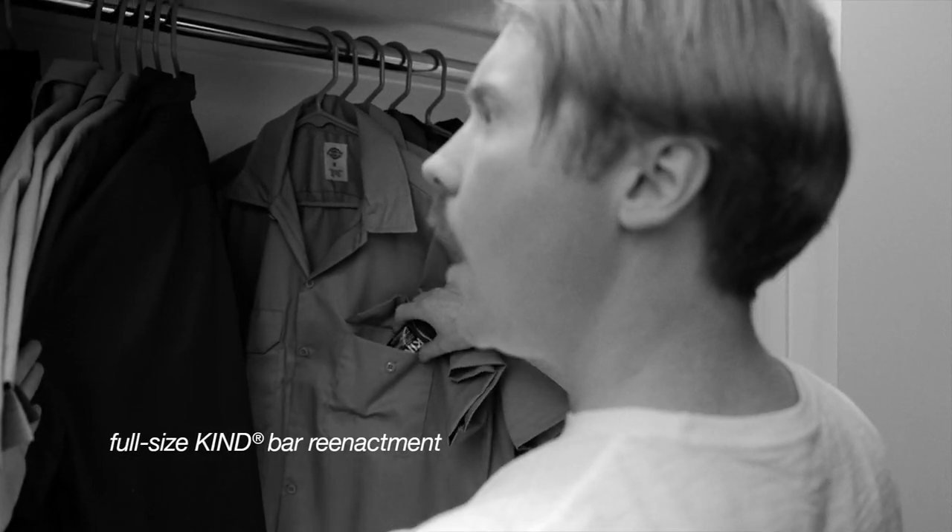Why do I think they made the mini? Well, full-size KIND bars are perfect for pants pockets, but less perfect for shirt pockets. So that's why they cut the full-size KIND bar in half. Here, try this on for size. KIND minis — 100 calories or less, that fit in your shirt pocket.